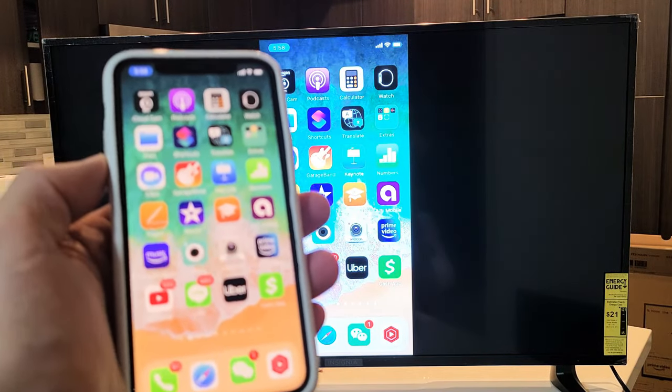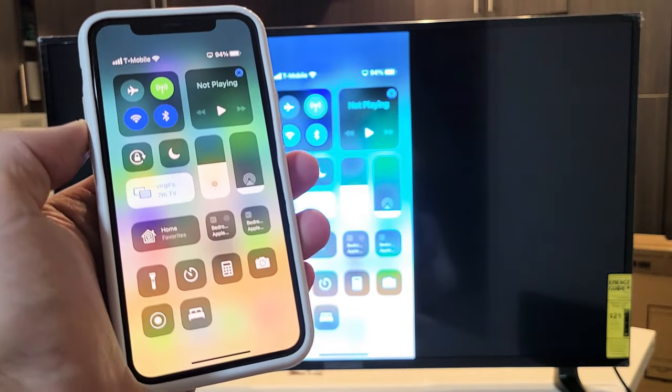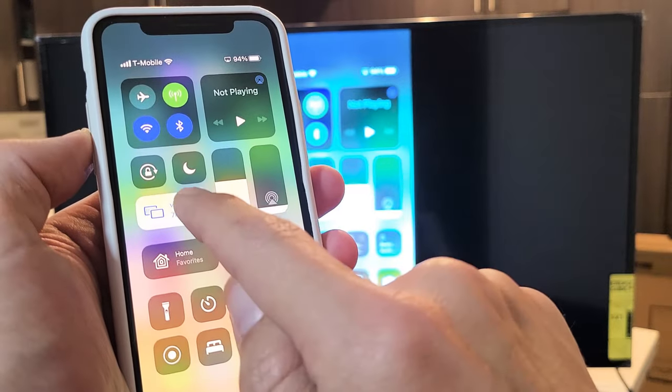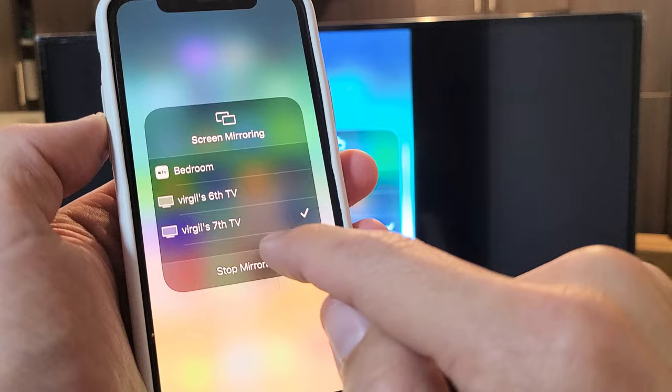And if you want to disconnect, you can just go back to the control center on your phone — top right-hand side, slide down. Before it said Screen Mirroring, now it says whatever you named the TV. So let me tap on that, and I'll tap on Stop Mirroring on the bottom.